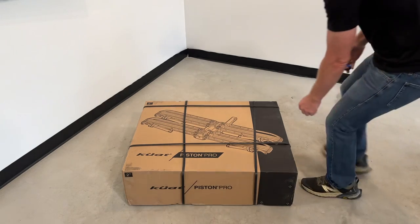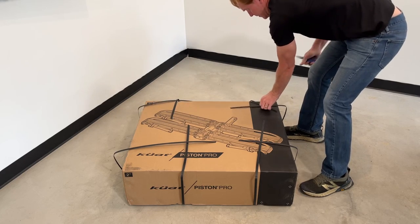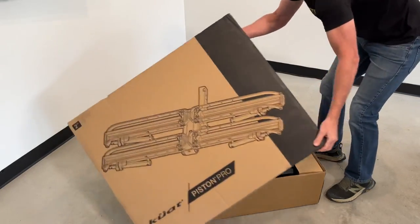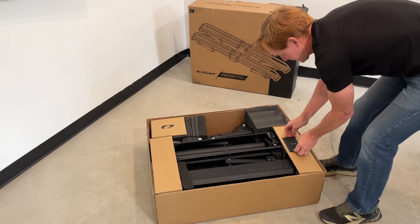The Kuat Piston Pro is packaged in a heavy-duty cardboard box with plastic banding to ensure delivery in good condition. On the inside you have all the individual components separated with dense foam packaging.